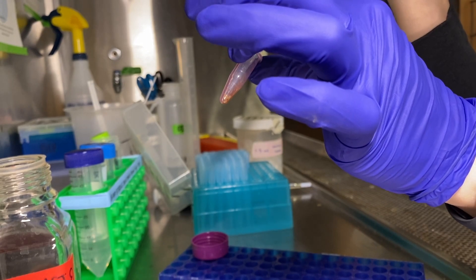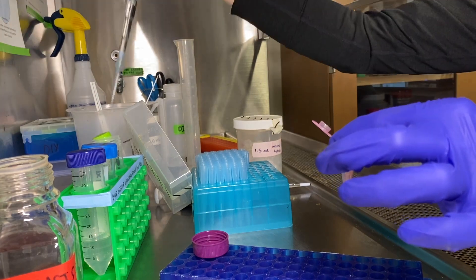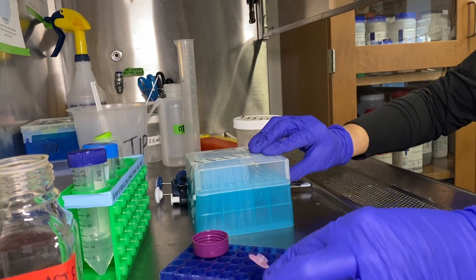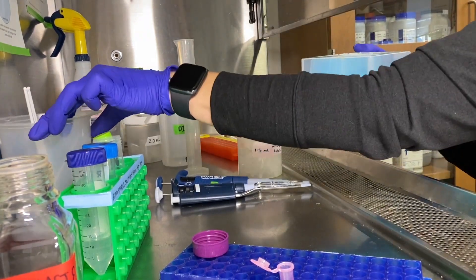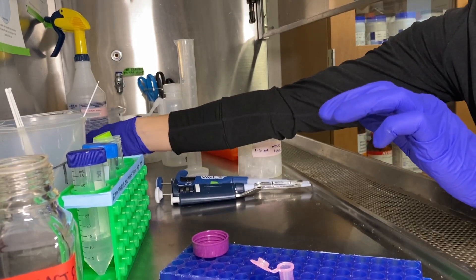For your last step, switch your pipette to a 100 microliter pipette. We move to the smaller size so that we can draw up the very last bits of ethanol.